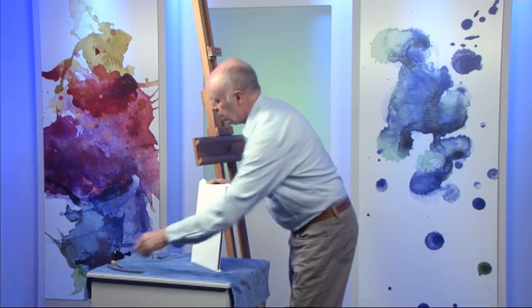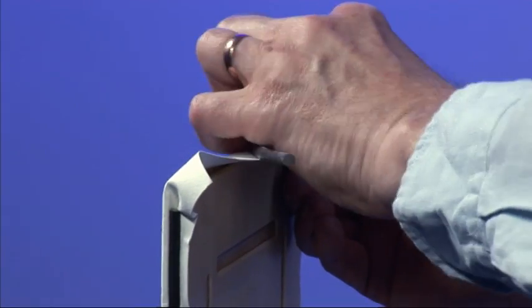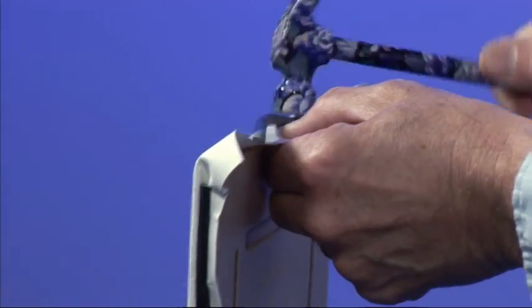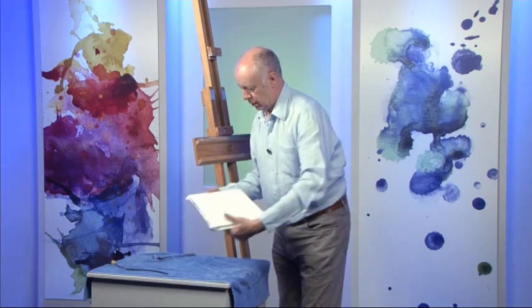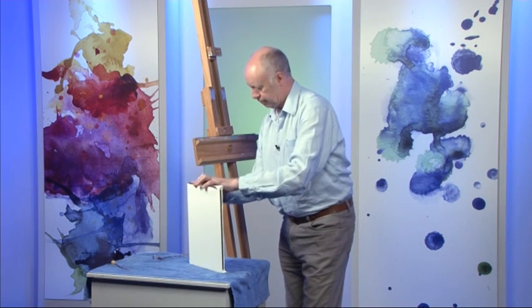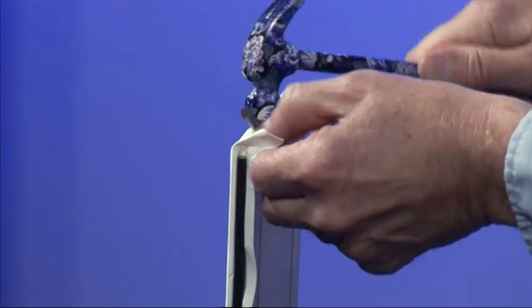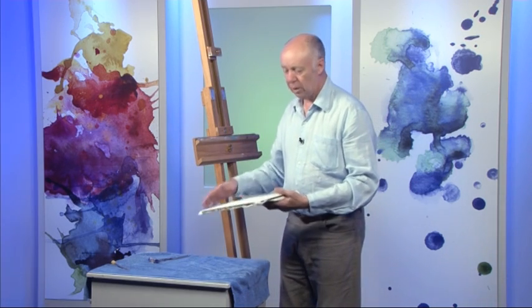Then the same on the other two sides. This is so simple — if I can do it, anybody can. It's dead easy, and once you've done your first one it's even easier still. And you've got a lovely flat surface to paint on. As it dries it will tighten even more, and no matter how wet it gets it will stay absolutely flat.